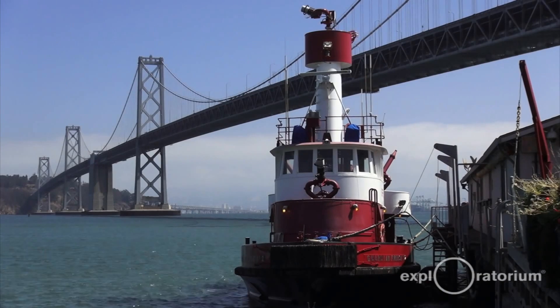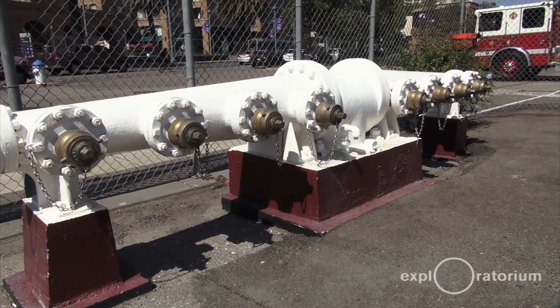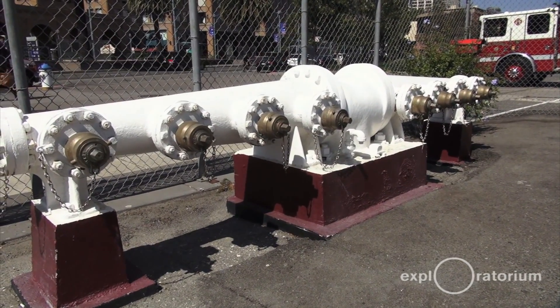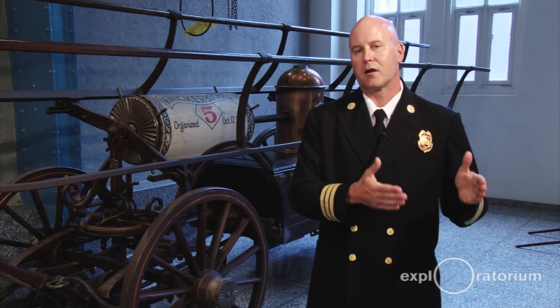We also have a fire boat. Along the bay we have five fire boat manifolds, and the fire boat can pump into the system and charge all the hydrants as well. With a city that's prone to earthquakes, you can never be too redundant — and they have a lot of redundancy. So if one thing were to break in an earthquake, we can go in a different direction to keep the citizens safe and make sure we put the fire out.